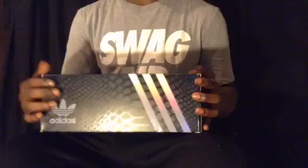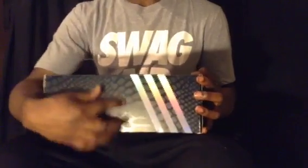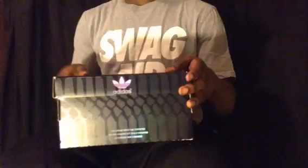First of all, we have the box — size 10, that's my size, you can see that clearly. The box has a 3M effect on it with some reptile skin on it. Inside the box there's paper.